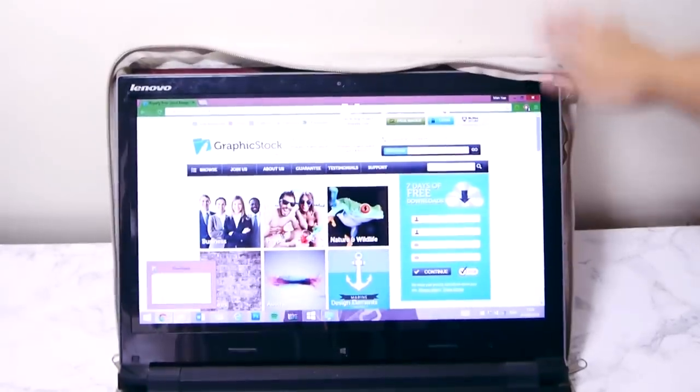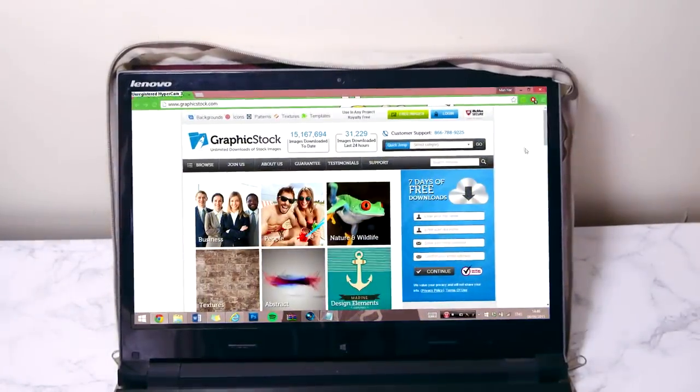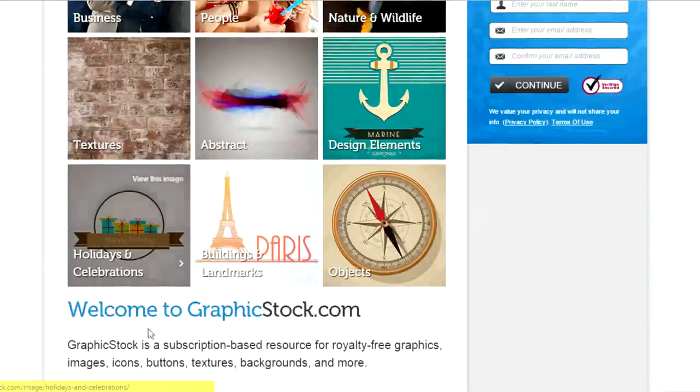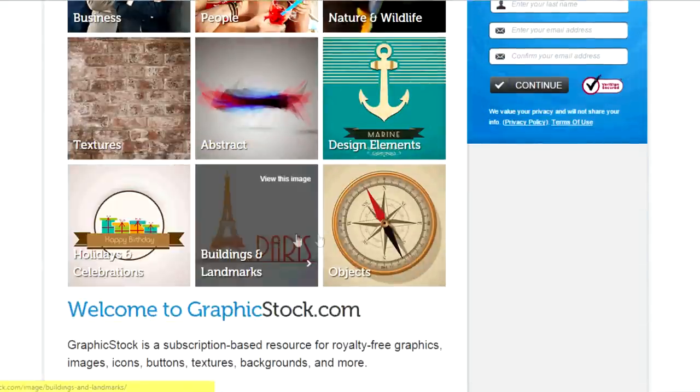Before we begin I'd like to thank GraphicStock for sponsoring this video — I would not have come up with this idea if I had not come across their images on the website. GraphicStock is a subscription-based resource which provides unlimited downloads of royalty-free stock images. All the pictures are high quality and non-copyrighted, unlike some images on Google, and you lawfully have the rights to use them to your heart's content. They're also kind enough to host a giveaway, so keep watching until the end.